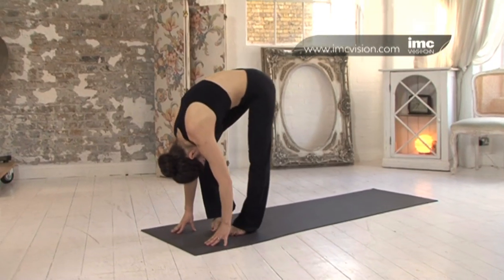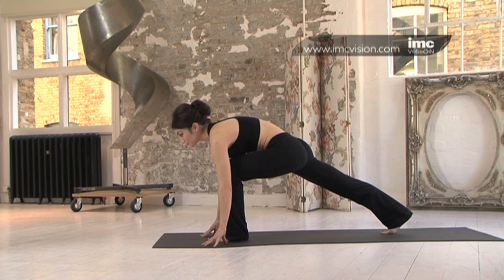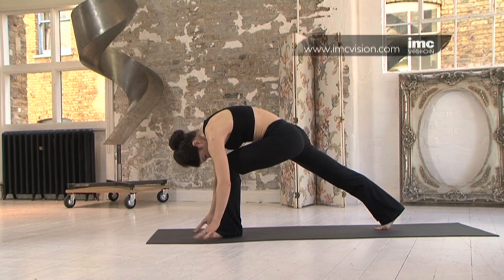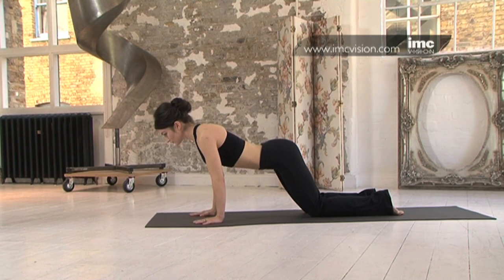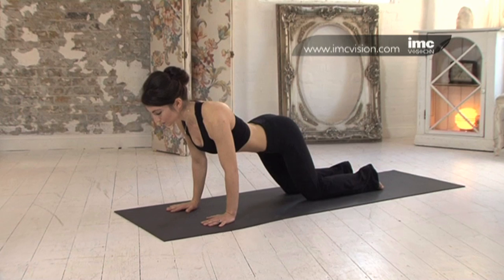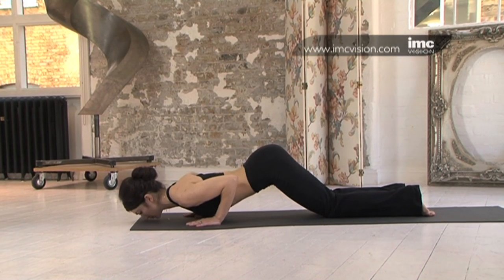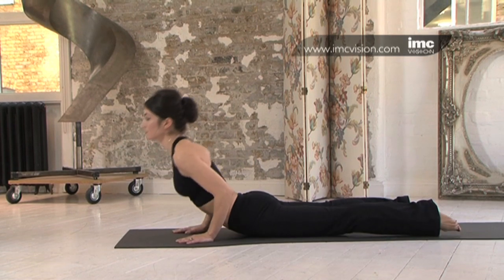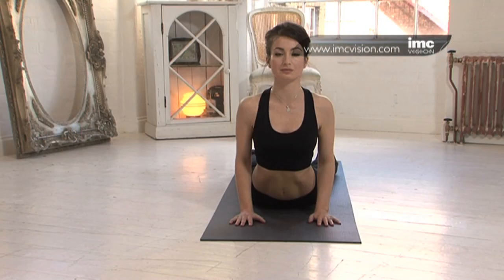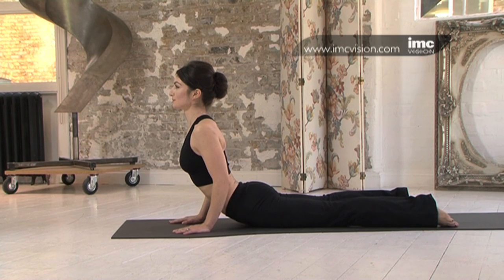Exhale, take the right leg back into lunge. Left knee over left ankle. Exhale, take the left leg back. Drop the knees. Shoulders over wrists. Modified plank. Engage the core. Exhale down, elbows tucked in. Inhale, coming up. Exhale down. Inhale, rolling up into cobra. It's okay if you only come up an inch. Holding and breathing for three. Building strength in the spine.